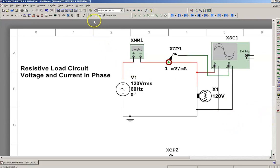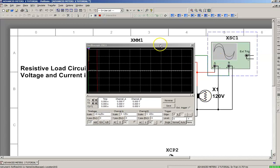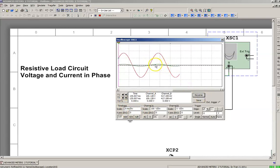Now we can set it up. We go ahead and click run, and open up the scope. We know that we've got a 120-volt source, which has a peak of around 170 — that's 120 times the square root of 2. So we need to increase the voltage scale on these divisions. I'm going to take it up to 100, and change the time base to about 5 milliseconds, just to widen it out a little bit. We're going to reverse the colors.